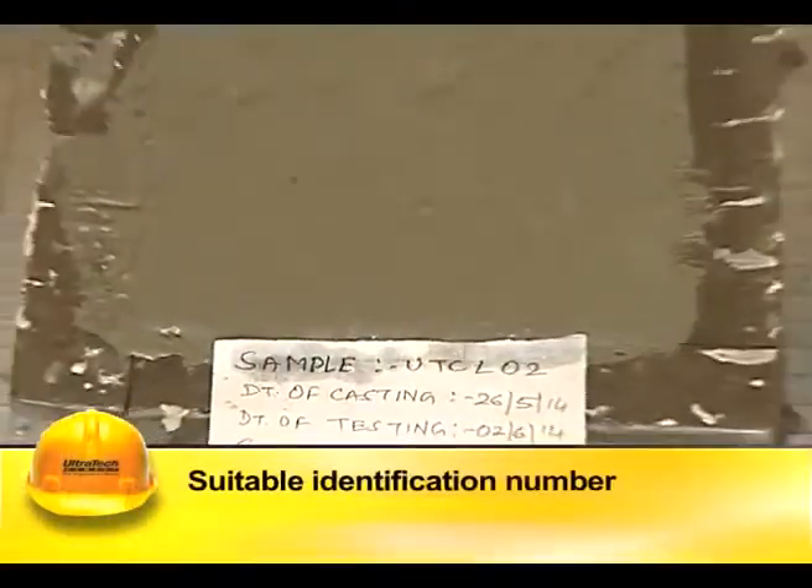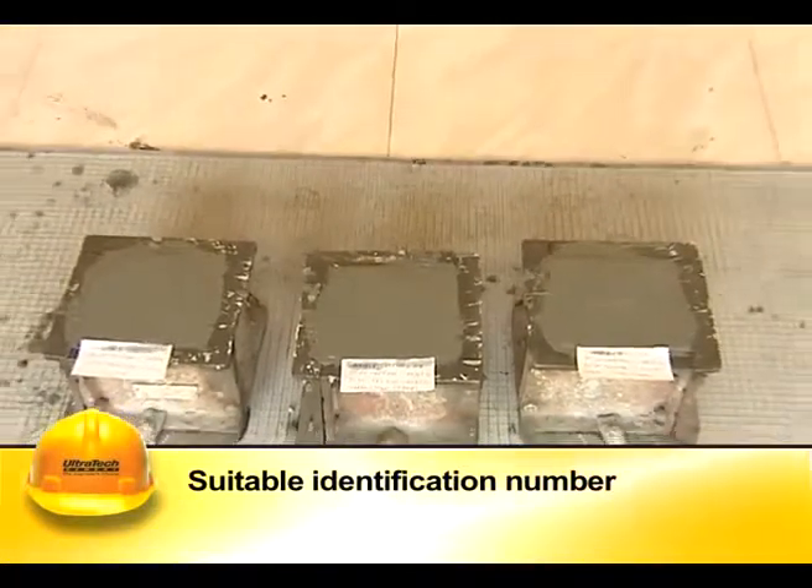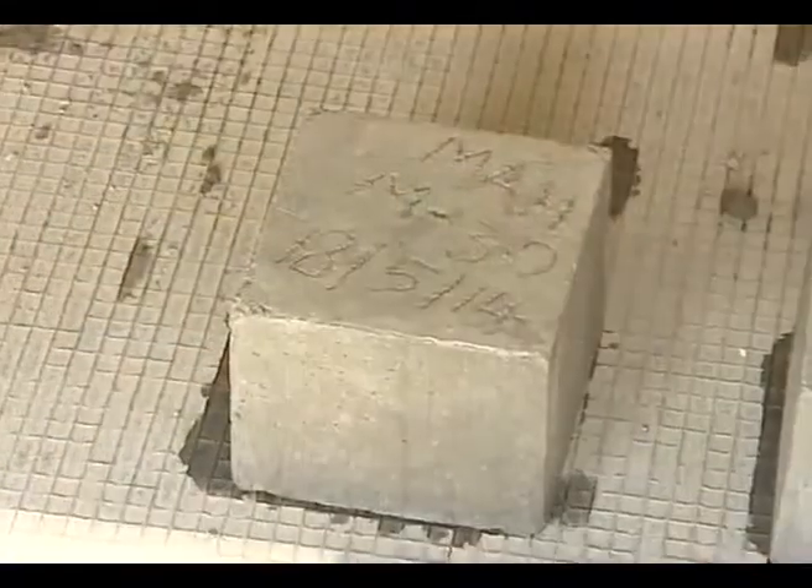The cubes should be marked with a suitable identification number when slightly hardened, to facilitate easy identification at different ages.